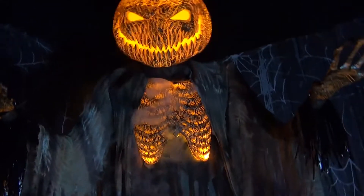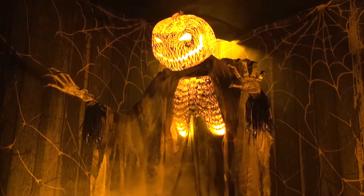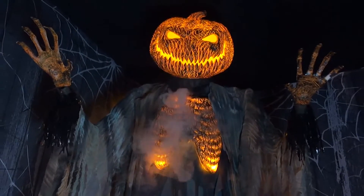Once activated, his head and chest will flicker like they are burning from within, as his head and torso turn from side to side. Fog will seep out of the scarecrow as he speaks three different phrases.